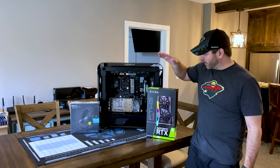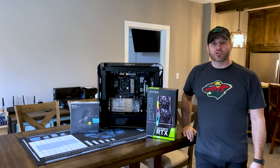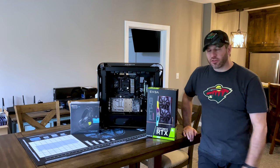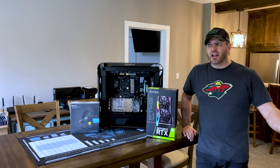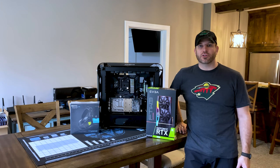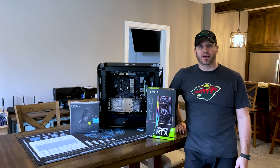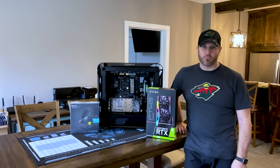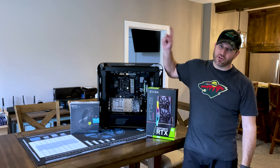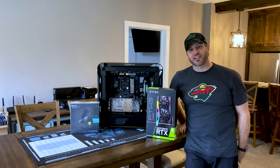Yes, the 2080 Ti is now outdated by the 3090, but it's still going to work really well because this is my editing rig for doing my videos. I've got a 3950x — 16-core, 32-thread — so it's going to absolutely rock Premiere and Photoshop. Maybe I'll put a 5000 series chip in there, maybe I won't. Anyway, thank you, appreciate your patience, hopefully you liked today's video — hit that subscribe button, thumbs up, and we'll see you in the next one.